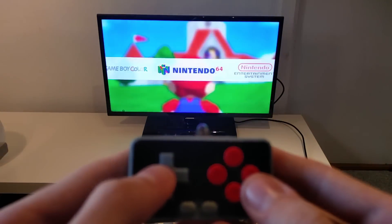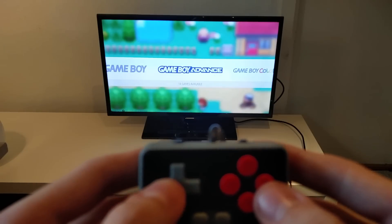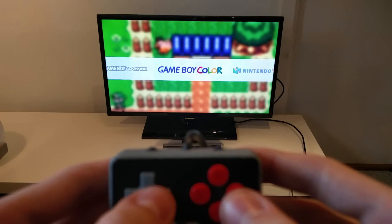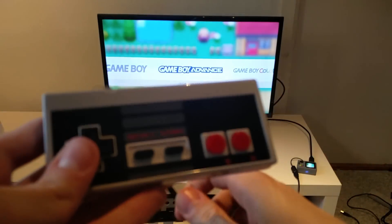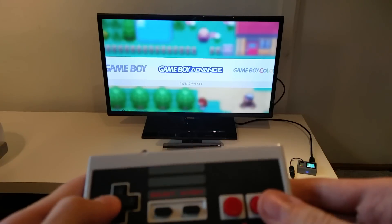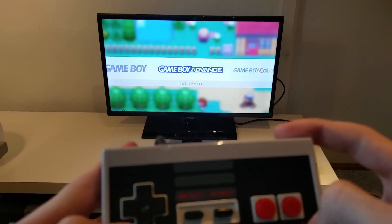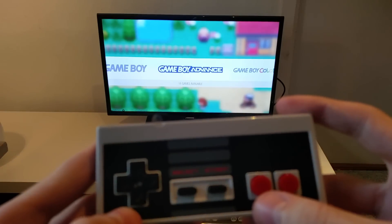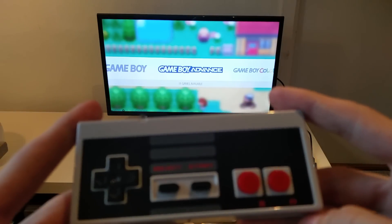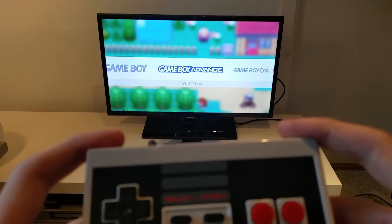So we are booted up now, and as you can see I'm controlling it with this gamepad. I just want to show you just how easy it is to configure your gamepad — it could be a DualShock controller or just some third-party USB controller. So I just connected this USB controller, and as you can see nothing works. The D-pad doesn't work and none of the buttons work, so obviously this controller needs to be configured. The way you do that is by going to the main menu by hitting start, but since this controller is not configured, I'll have to use the built-in controller to do the first part of the configuration.